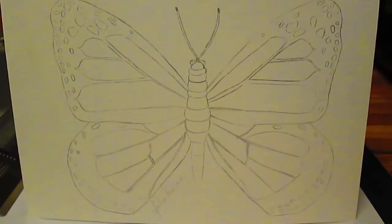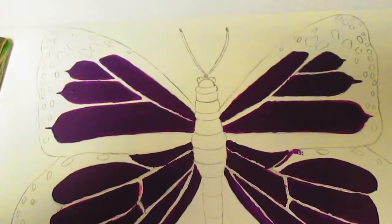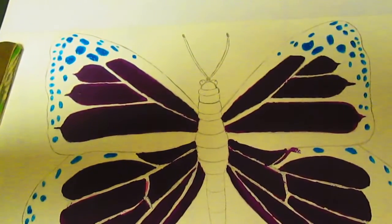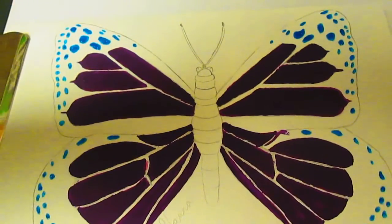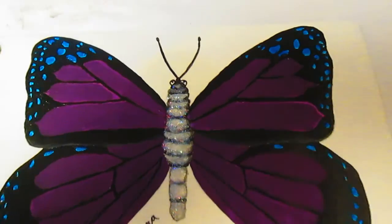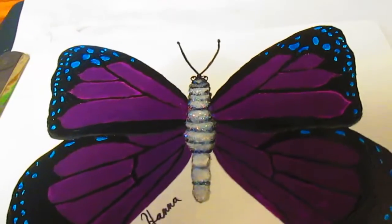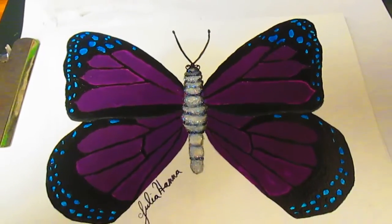Now I have the butterfly drawn on the front of the card. I've painted in the purple part of the butterfly's wings. I've gotten to the portion of the butterfly where I'm painting the blue sparkly portions of the wings. This is the completed butterfly — it has a sparkly midsection, and the wings are purple with blue spots and the black veins of the butterfly wings. And this is how my painting of the butterfly turned out.